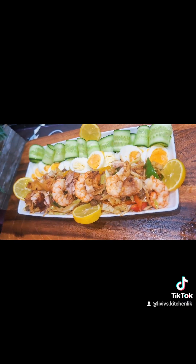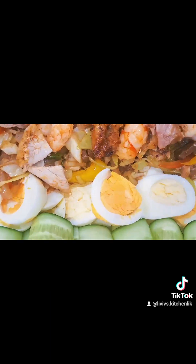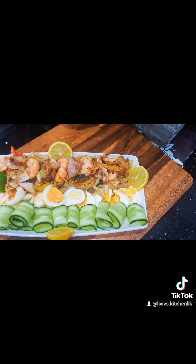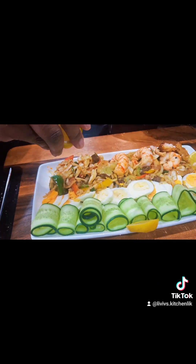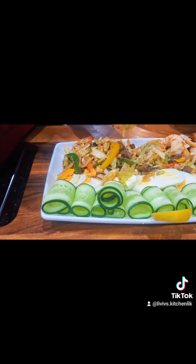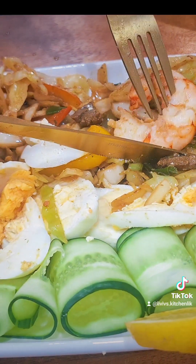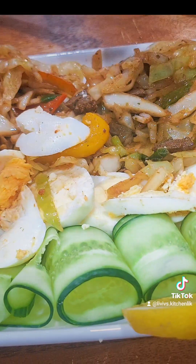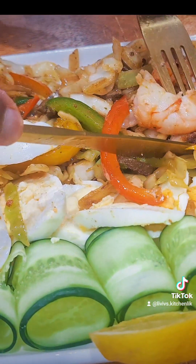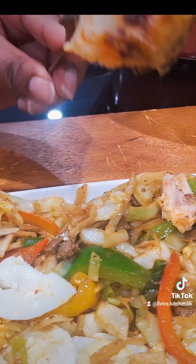This was the finished product. Guys, this tasted so good — really, really good. The eggs, everything worked very well together. I had just a bit and kept the rest for later. Having a little taste — oh my goodness, it was really, really good. I had some chicken together with it and it tasted so good. I really, really enjoyed this meal.